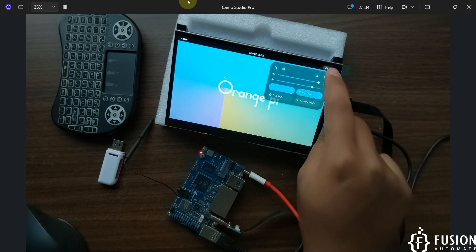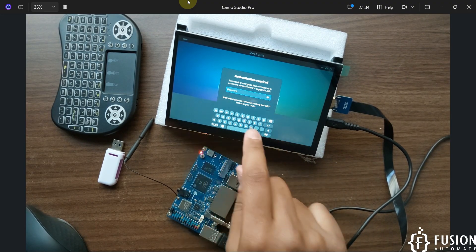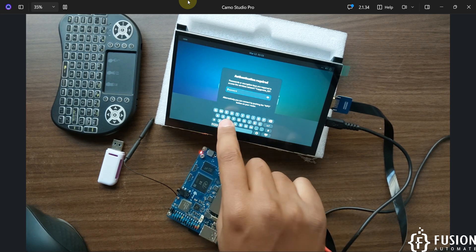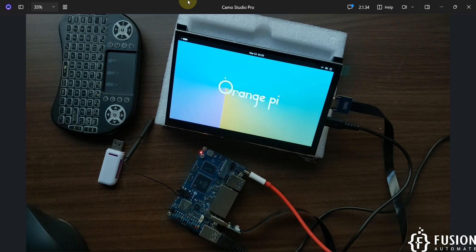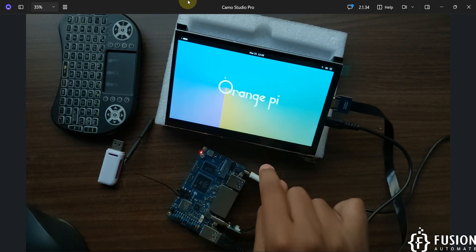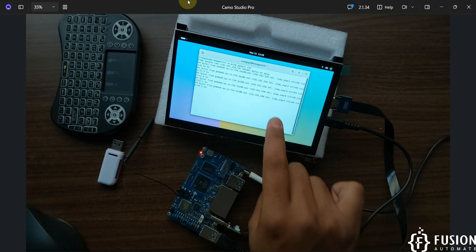Now let's connect to Wi-Fi. Here you can see the list of Wi-Fi networks. I'm going to connect with my 5G network — it supports both 2.4 GHz and 5 GHz. It asks for the password. Right now I am not connected to a keyboard or mouse, so the operating system has its own on-screen keyboard and I can provide the password from there. I pressed connect and it is now connected. Let's open the terminal and run ping — we are getting successful ping replies, which means we are successfully connected to Wi-Fi.